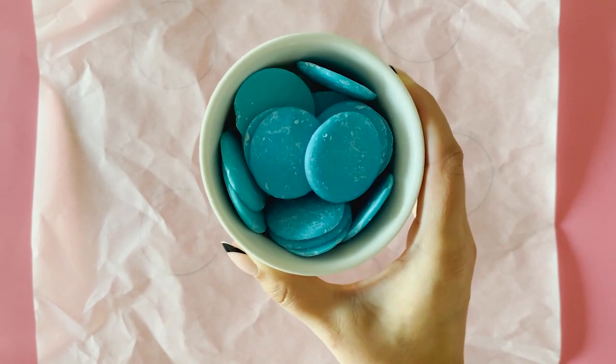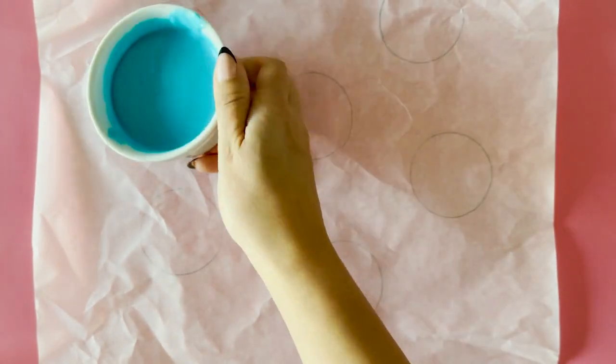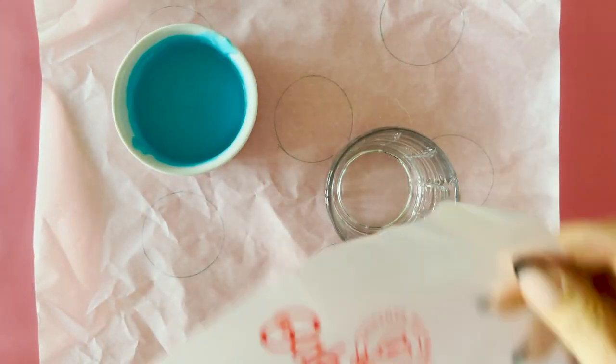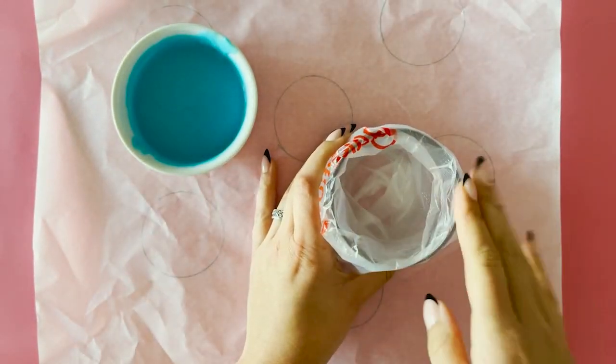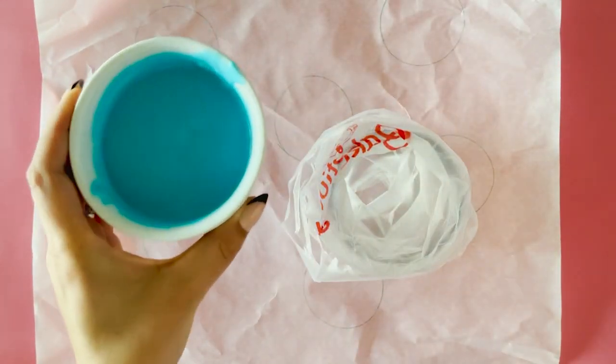Melt one of your candy melt colours at a time. Place the first colour in a small microwave-safe bowl and melt in 30-second intervals, stirring in between each interval until melted.